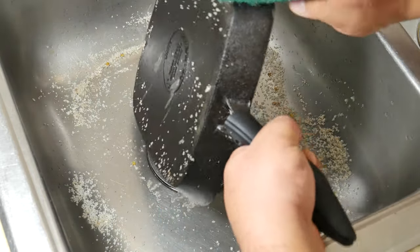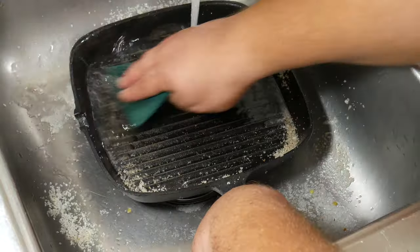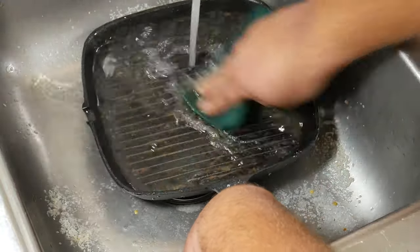Now we want to remove the salt, and we want to use warm or hot water depending on your hands' tolerance.